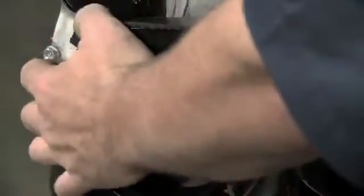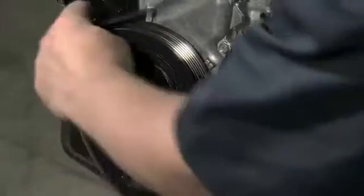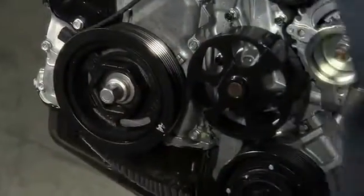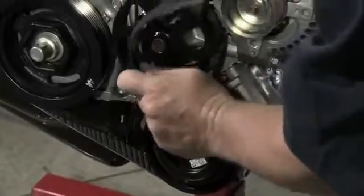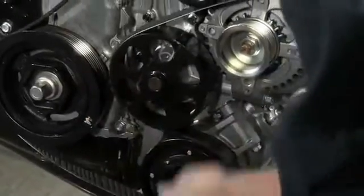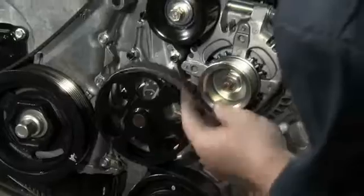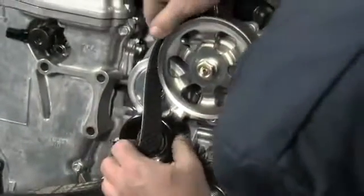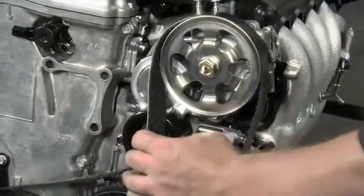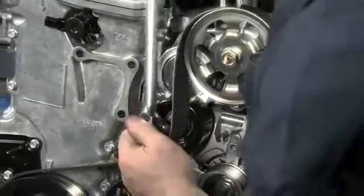Referring to your routing diagram, route the new belt around the accessories and pulleys. Make sure it fits properly in all grooves and that it is centered on all idler pulleys. Leave the belt off of the tensioner pulley with all slack gathered there. Place the belt over the grooved pulleys first, then the smooth idler pulleys. Remember, ribs to ribs and flat to flat — this will simplify the installation.